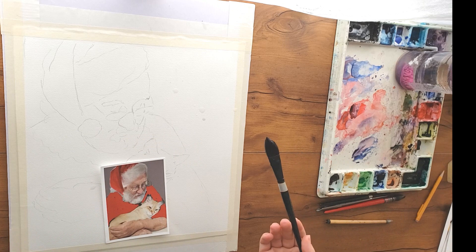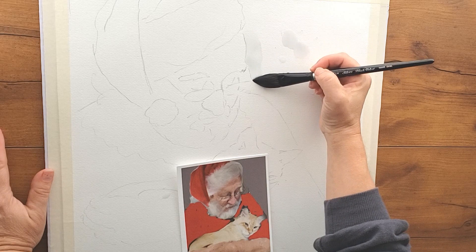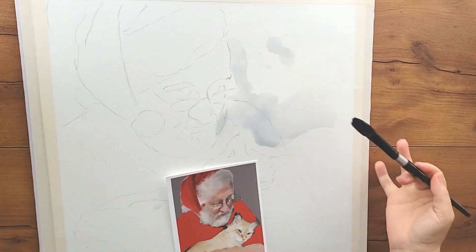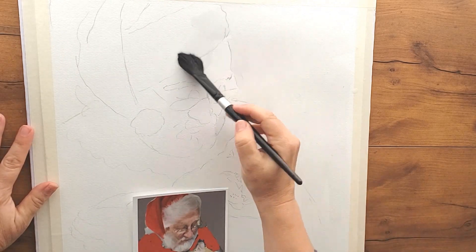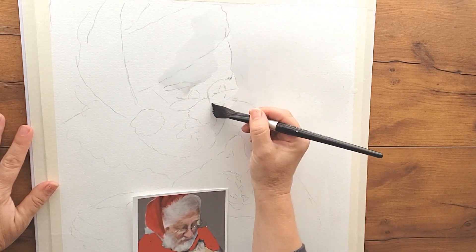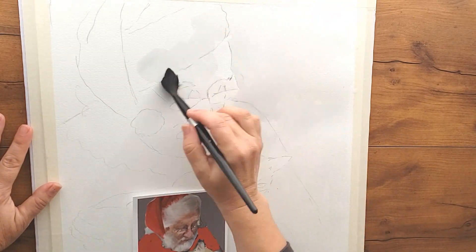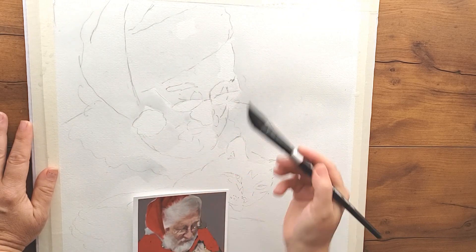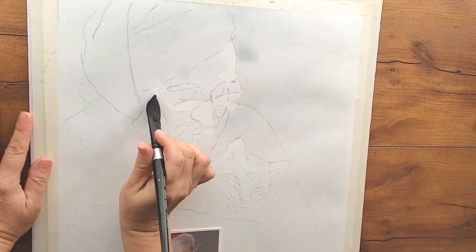To make this more beginner-friendly I'm going to work in sections. I'll get some water on my paper — I'm speeding up this part because I'm very careful during this stage but it's not very exciting. What I want you to notice is where I put the water and where I don't. I don't put water on the inside of the cat's ears because I want those to be hard edges. I don't put water on the eyeglasses or the thin little arms that attach to Santa's ears — I kept those dry. I also kept Santa's nose dry and the edge of his forehead to give the painting structure.